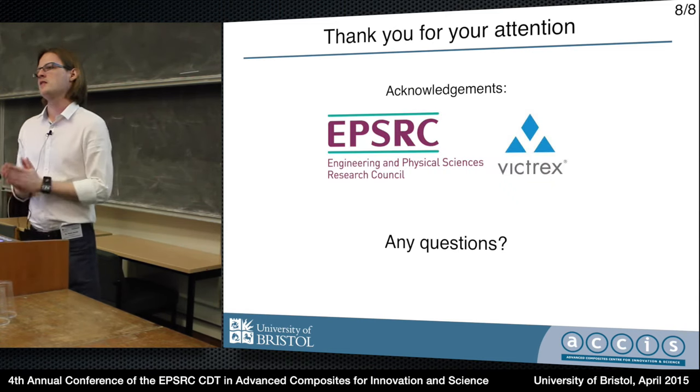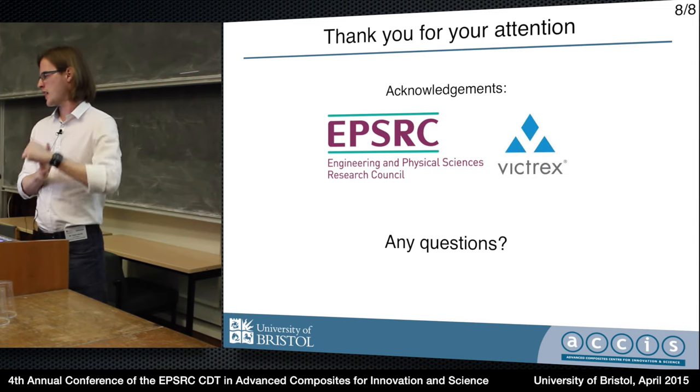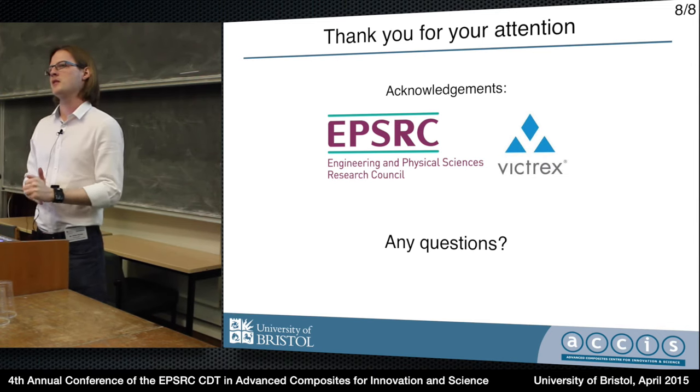So, thank you for your attention. I'd like to thank my sponsors and supervisors and welcome any questions. Thank you.